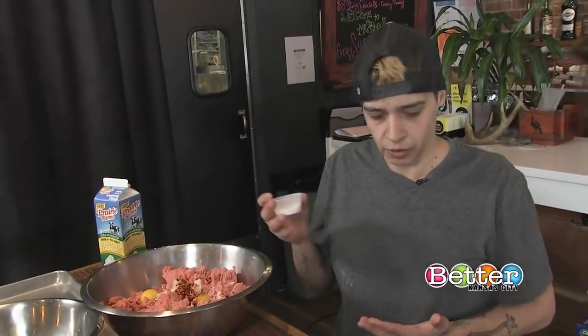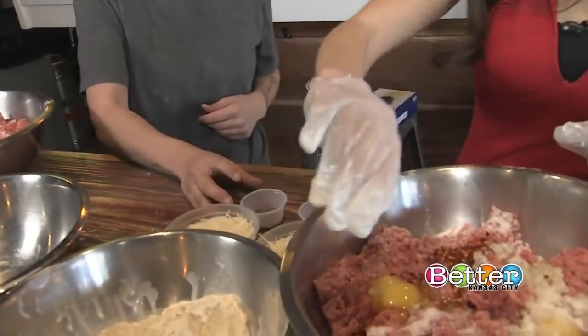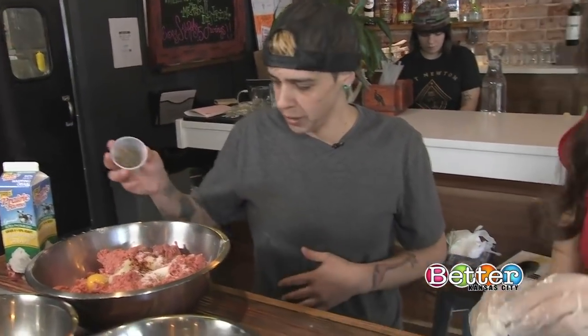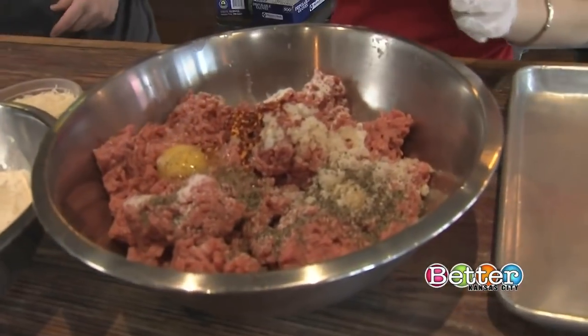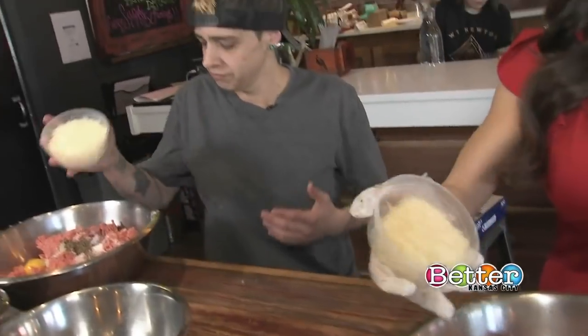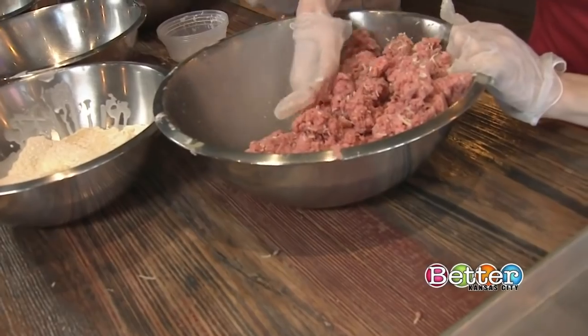Two and a half tablespoons of salt — you always want to make sure you have plenty of salt in your mix. That is a lot of salt. Then about a tablespoon of pepper and two cups of Parmesan cheese. Mix that all together. You don't want to overwork it because then your meat will get tough when you make those meatballs.